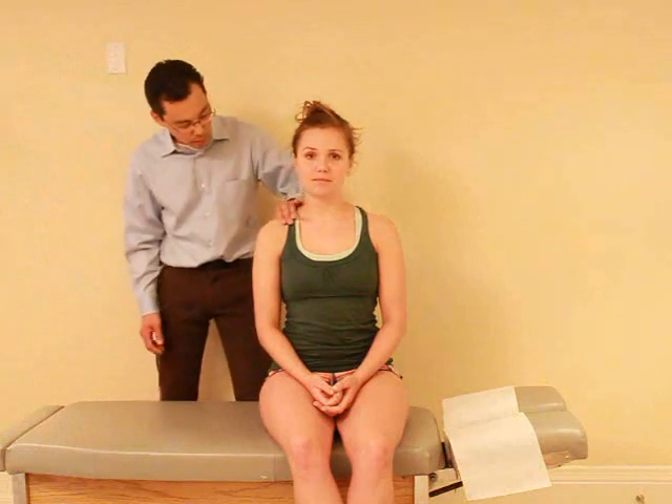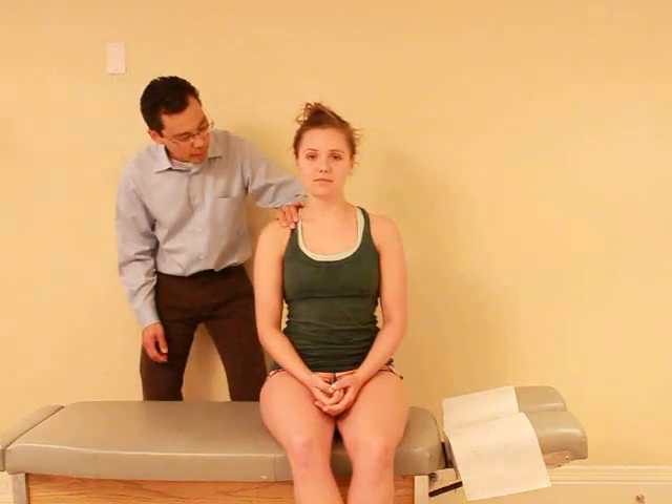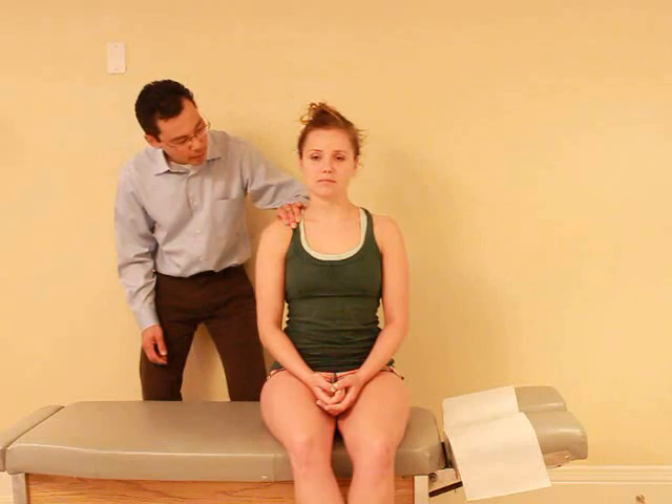I'm going to place my hands here on your collarbone and on the back of your shoulder blade here. If I push there, any pain there? Nope. Good, and relax.